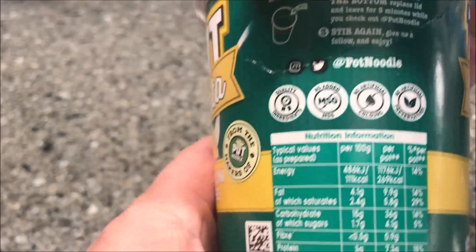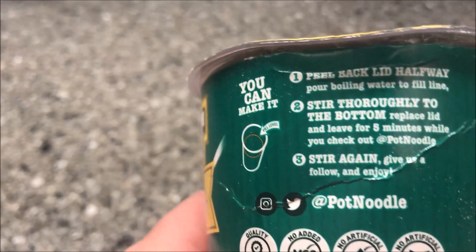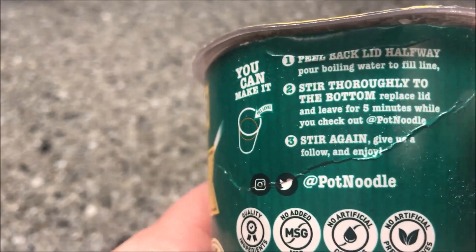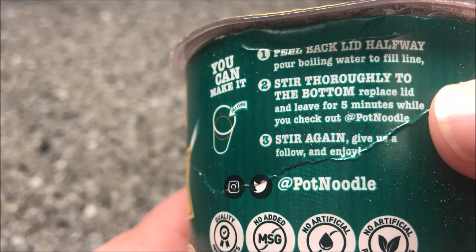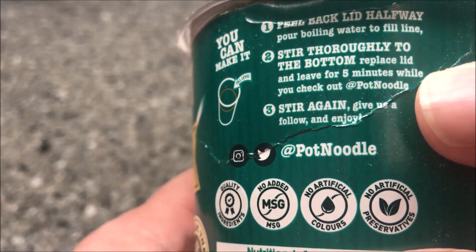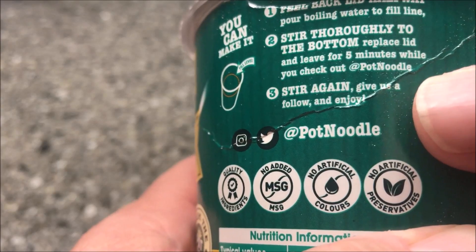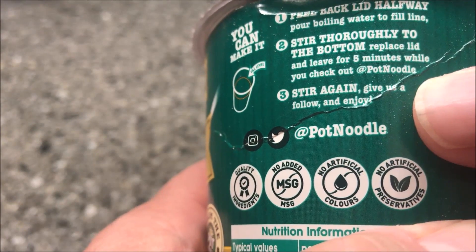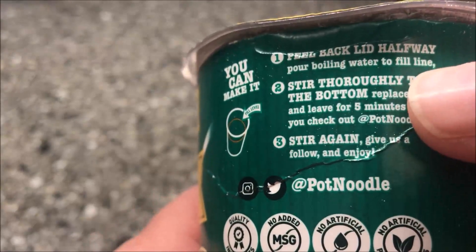Not much else to say except how you make it. You peel back the lid halfway, pour boiling water to the fill line, stir thoroughly to the bottom, replace the lid, and leave for five minutes — while you check out Pot Noodle, it says, which is funny. Then stir again.